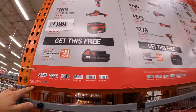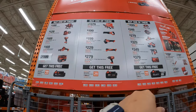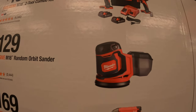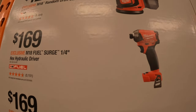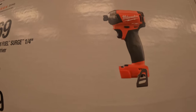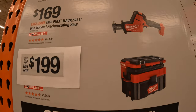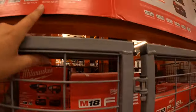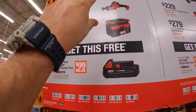The Milwaukee BOGO sale goes until 10-30 of 2023. If you buy one of these kits, you get a battery for free — the more the section costs, the bigger the battery. For $199 the brushed drill driver and impact driver kit, $199 random orbital sander, $169 quarter-inch hex hydraulic driver, $169 single-handed M18 reciprocating saw — that is also Fuel, $199 Milwaukee Packout Fuel vacuum, which is 2.5-gallon. If you get any of those, you get a free 2-amp-hour battery.